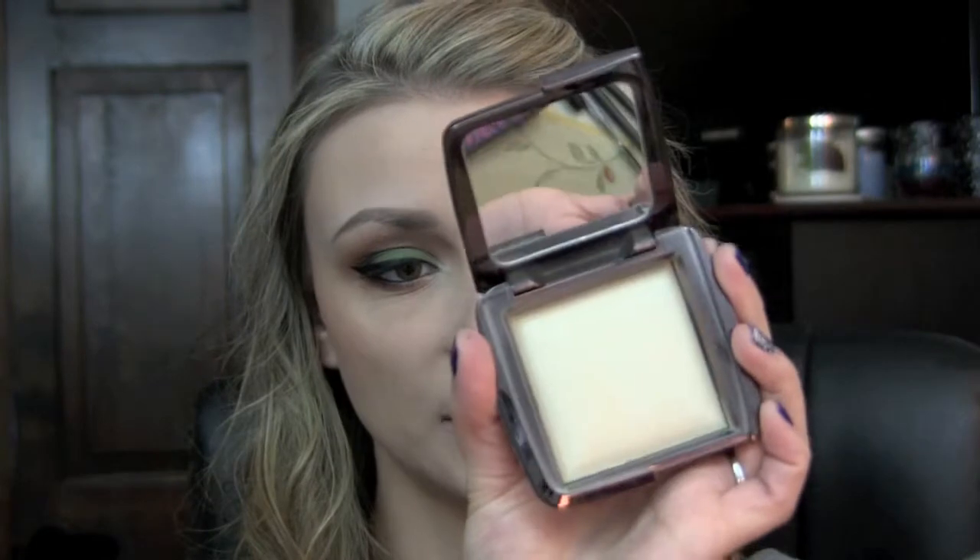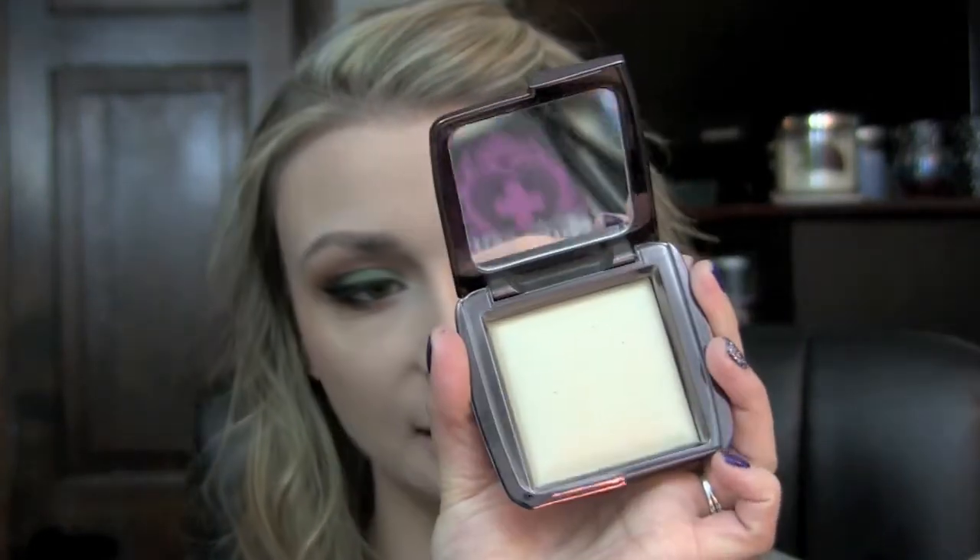For my bronzer, I'm using the Park Avenue Princess bronzer from the Tarte Off The Cuff palette with my Sedona Lace FB03 brush. For my blush, I'm taking Luminoso from Milani on my Sedona Lace 850 brush. To set everything, I'm using my Hourglass Ambient Lighting Powder in Diffuse Light with my Sedona Lace 376 brush. For a little added highlight, I'm taking my Mary Lou-Manizer from the Balm on my Sedona Lace 217 brush.